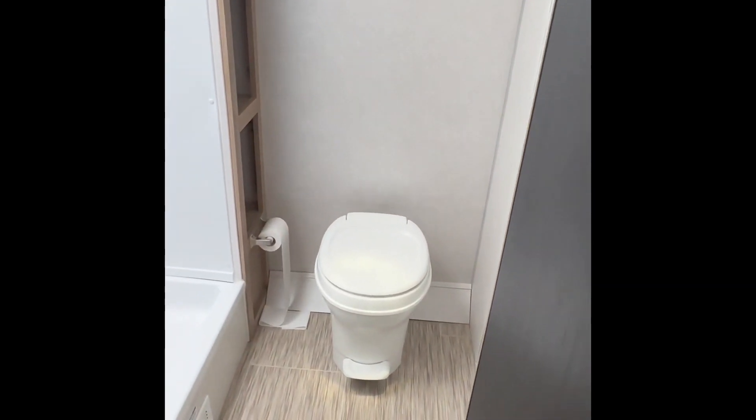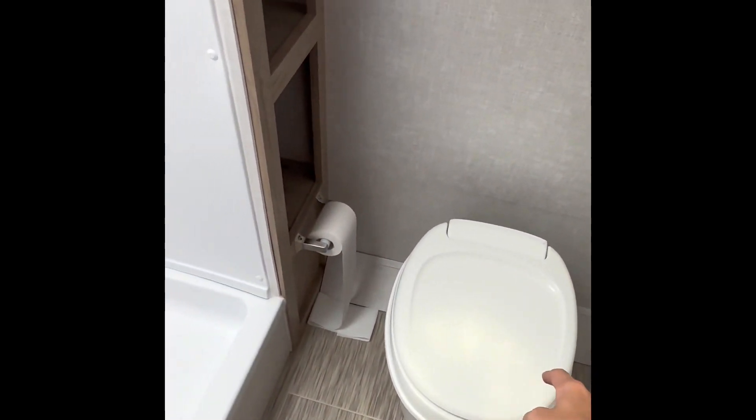Now I'll walk you guys into the bathroom here. Here's your toilet and your shower.